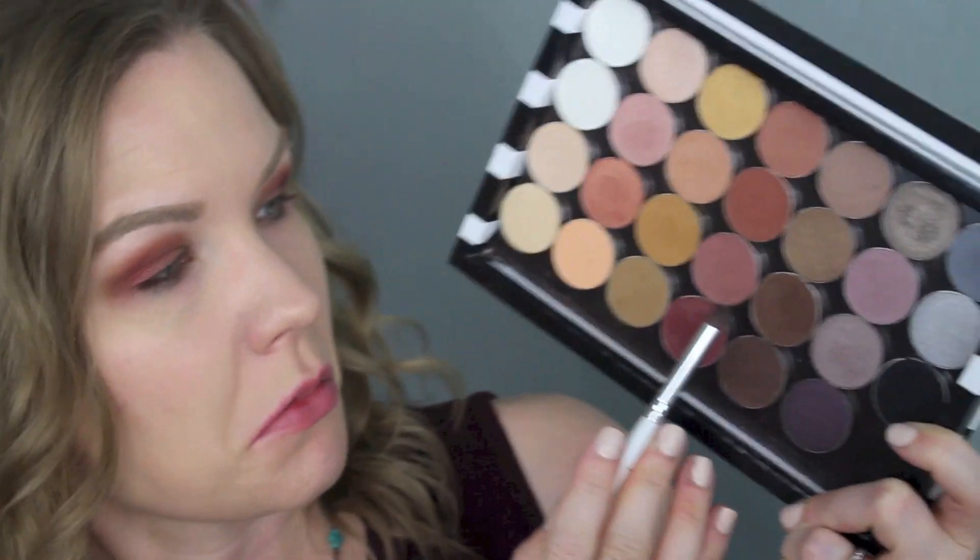Now take a tiny crease brush — I'm using an ELF Professional Eye Crease brush. I'm going to get some of Mocha and some of Corrupt, and we're basically just going to be darkening up our outer corner and outer V. Apply those colors right in your outer corner — you really want to concentrate these. You can lightly blend into your crease, but you want most of this color in the outer corner. When I do blend into my crease, I'm lightening up the pressure on my brush so it really just barely blends it over.